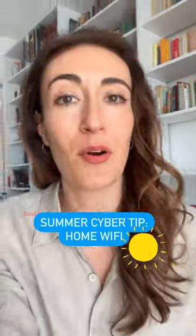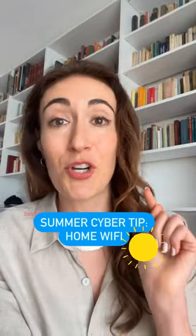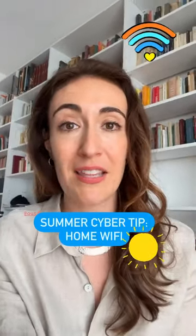I've got a summer cyber safety tip for you — say that five times fast. Disconnect or turn off your home Wi-Fi before you take that next trip. You can either hit the on-off button on the box or physically disconnect it from the wall. This will prevent anyone from accessing your home Wi-Fi network while you're gone and potentially infecting the network, which could infect your devices once you return home.